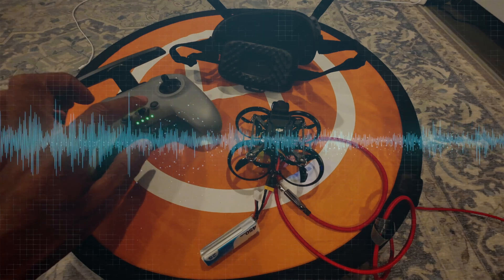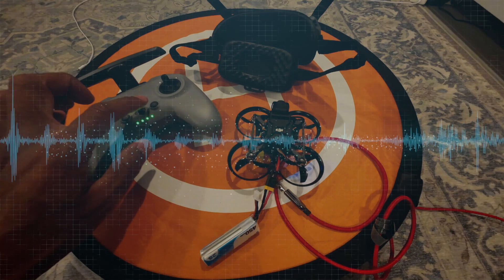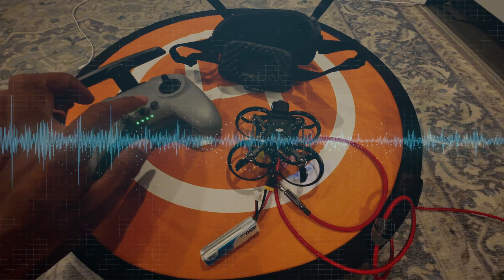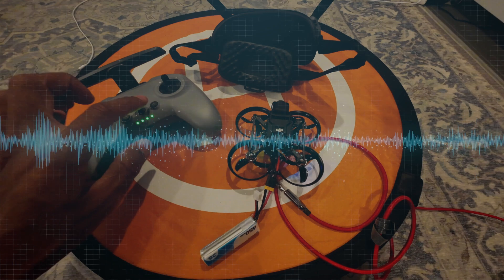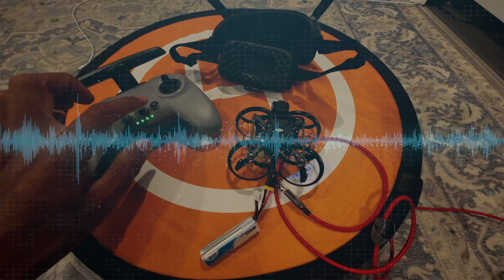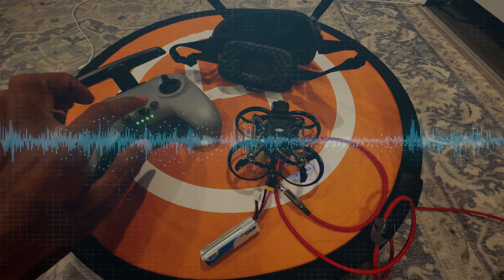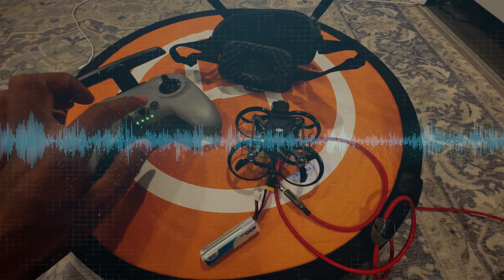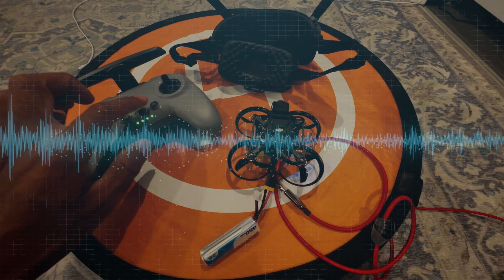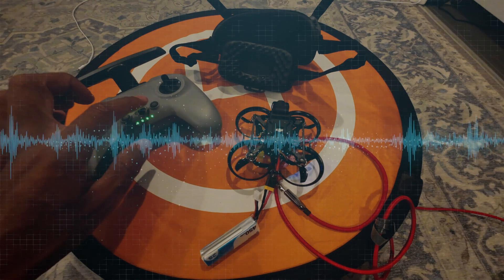Welcome back. This is part two in the series. If you watched part one where we built the Pavo Pico drone by Beta FPV, this is part two where we configure everything so you can get your drone up in the air. This is step by step in real time from start to finish. If you've already built the drone, this video is for you. If not, watch part one first.